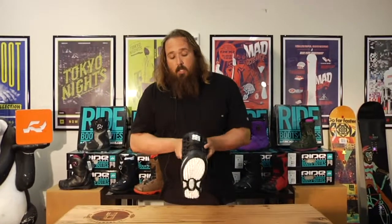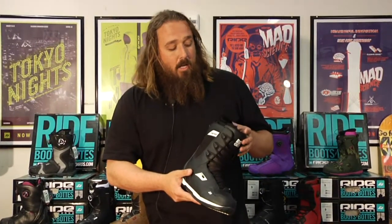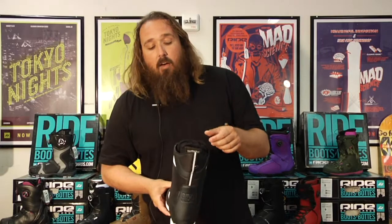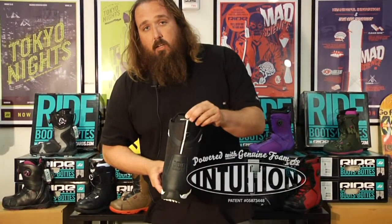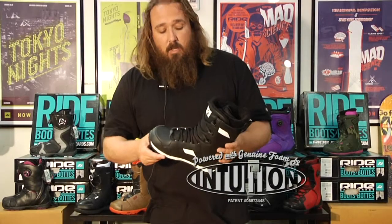There are a couple of key features here. You've got your standard lace system with three lace hooks on the side, so you'll be able to crank that down and get it nice and snug. You also have our full Intuition liner, which is a heat moldable liner that's going to allow you to get a good custom fit out of the boot.